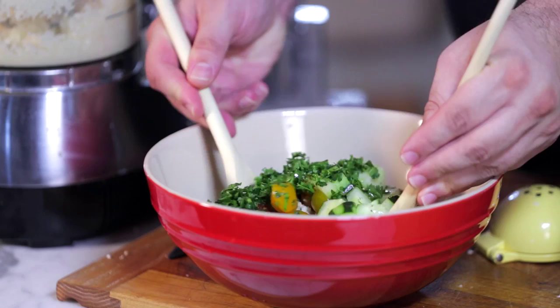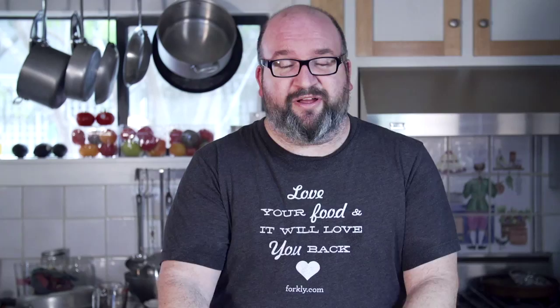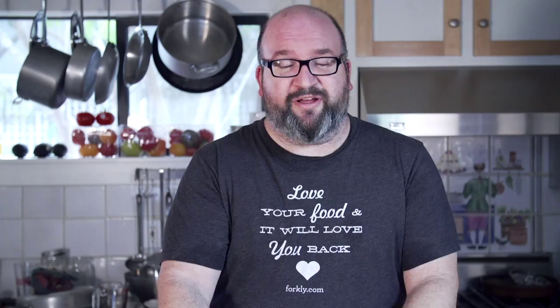Now we're just gonna stir it all together. How amazing does the salad look? Cauliflower gets everywhere, so I have to go clean up. Get the hell out of my kitchen.